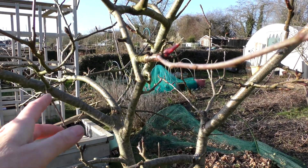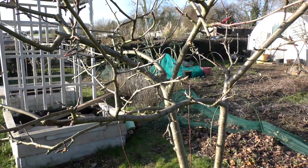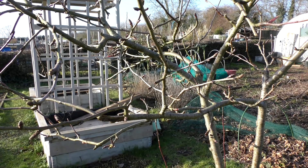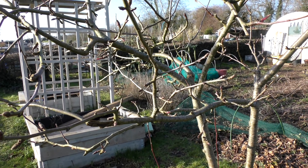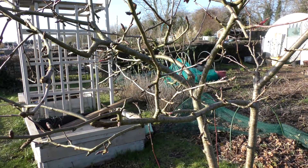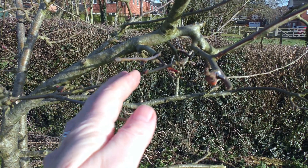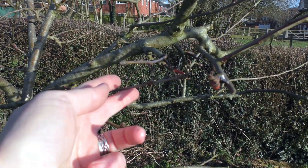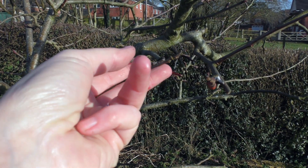Once you've checked for those, what you want to do is check and see if any of your branches are crossing. Because if they are, what happens as they continue to grow is they will start to rub against each other. Can you see here? This branch is coming out this way and as they get bigger and stronger they are going to rub against each other.